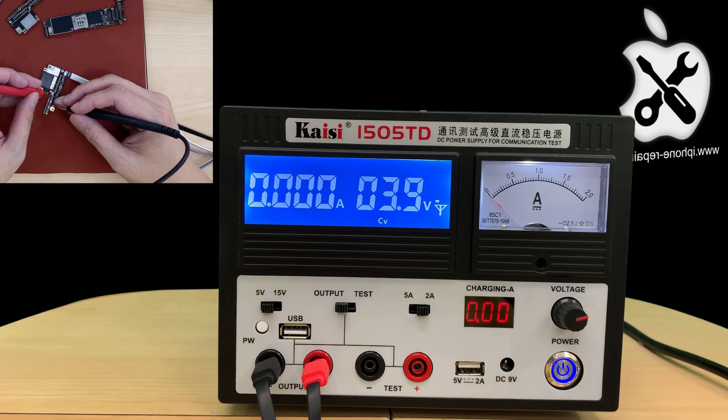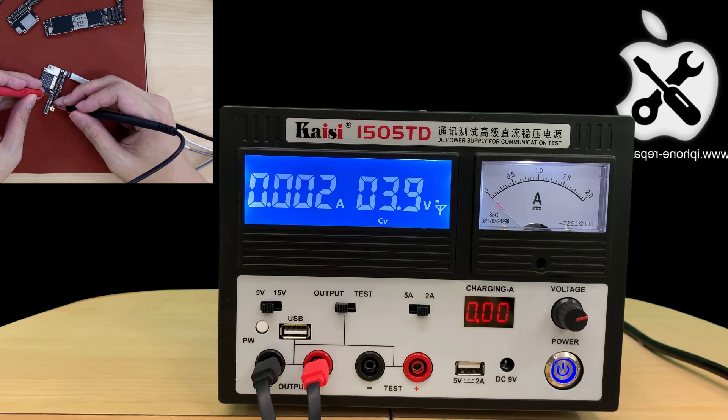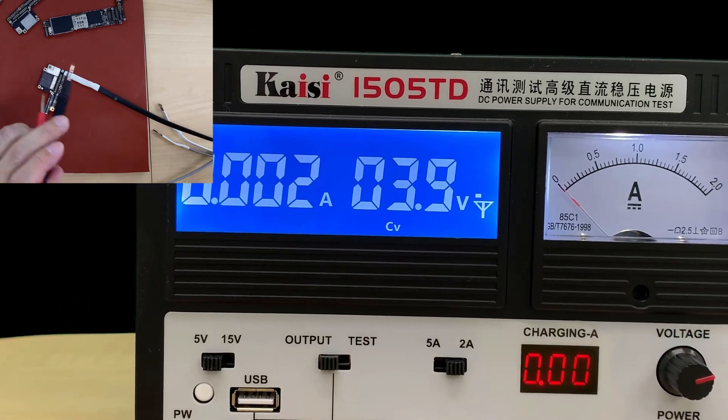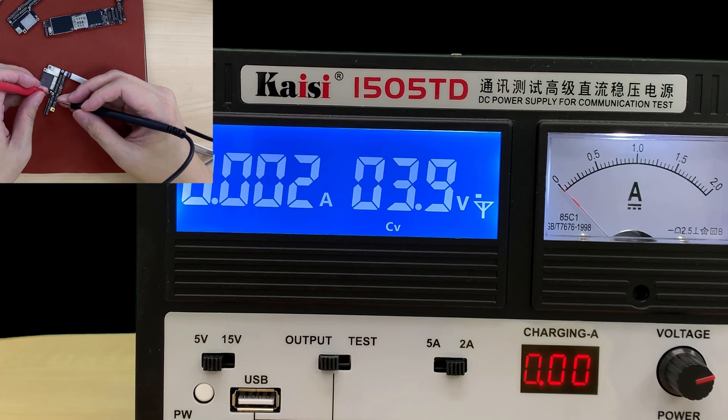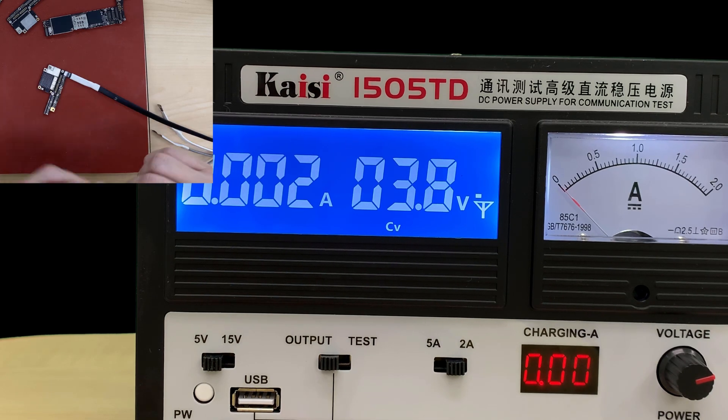Now let's look at the analog while I press the power button. See — it's really, really hard to see the difference. If I zoom in, if you don't look at the digital it's very hard to notice. See — now I keep pressing and the current just keeps flowing. This is the reason the digital readout is so useful here.